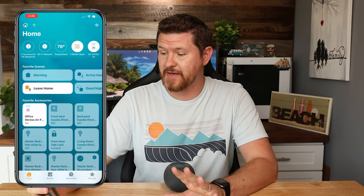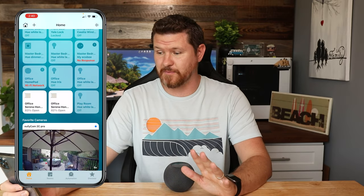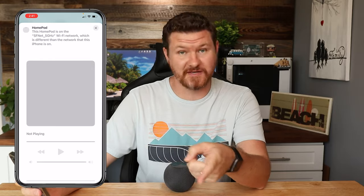If I grab my iPhone right here and load up my Home app, if I scroll down here, I can see right in the middle — Office HomePod — it says Wi-Fi network in red. So we've got an issue. If I push and hold on this guy right here, it is going to load up the screen, and it is going to say that my HomePod is on a different network.